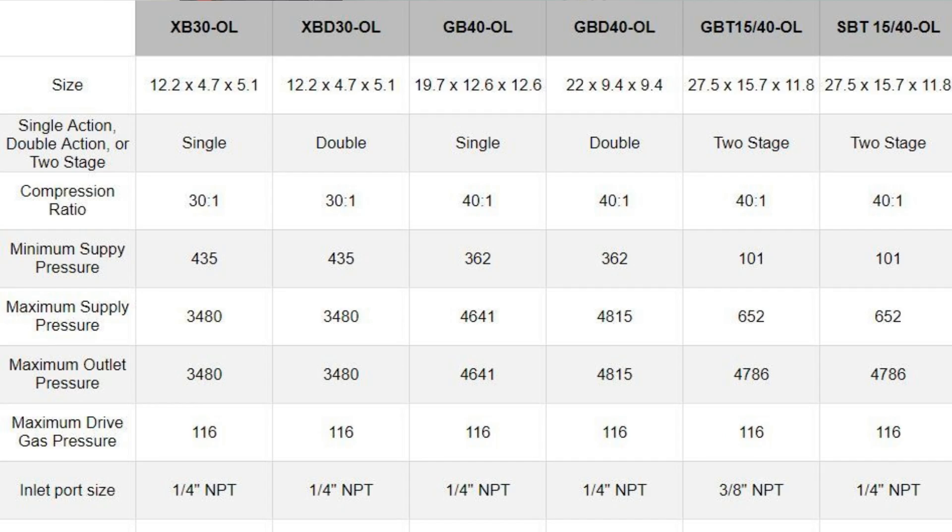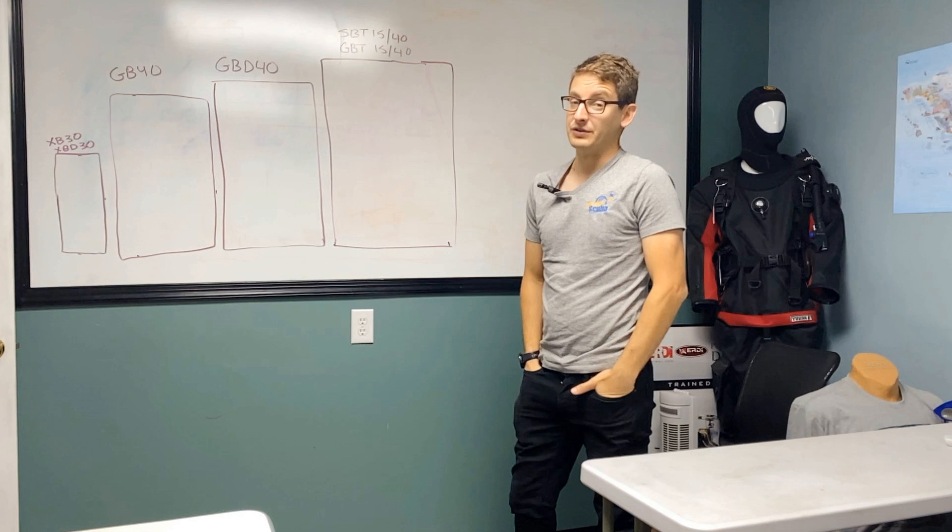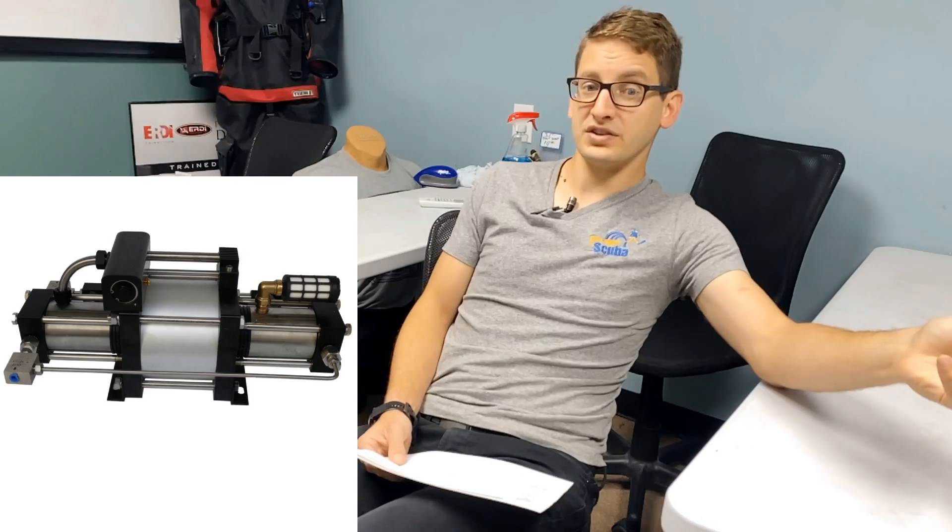Boosters take low-pressure gas and make it go to high pressure. With the USUN line you have six different models — single action, double action, and two-stage — of varying sizes, from something that travels in a backpack or Pelican case to something large enough that you'll need to mount it on the wall. First thing to consider is size. Smaller boosters obviously aren't pushing out as much volume as the larger ones. Double-action boosters work twice as hard as single-action, so you get twice the production.